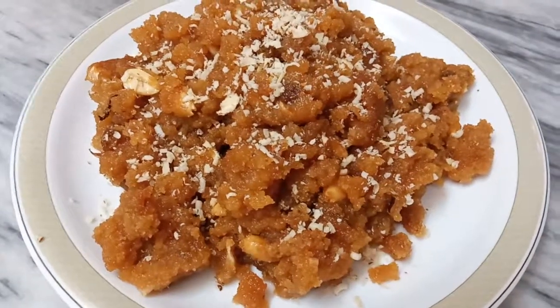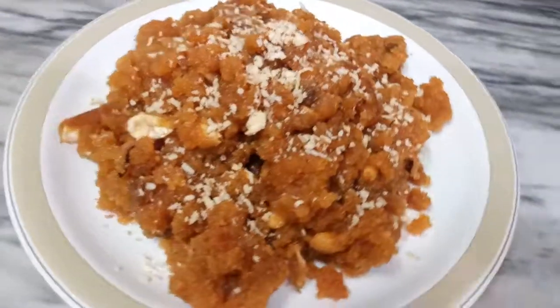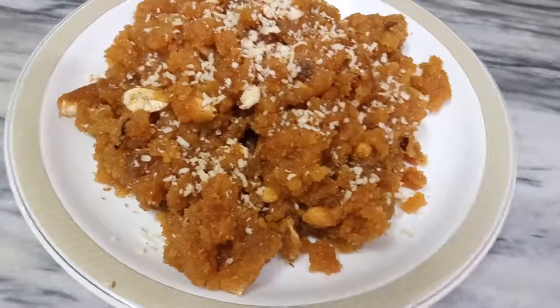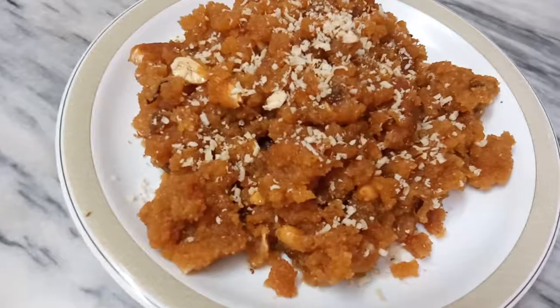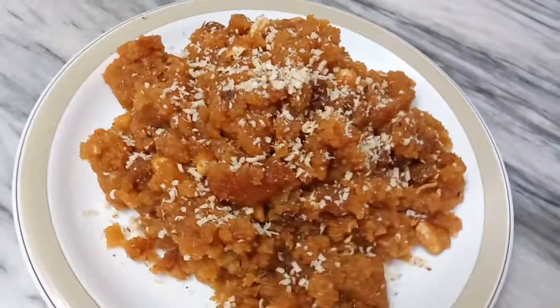Within 5 to 10 minutes our caramel Makhandi Halwa is ready. You can see how simple this recipe is — made in a very easy and simple style with very less ingredients. It's a must-try recipe, make sure to enjoy it.